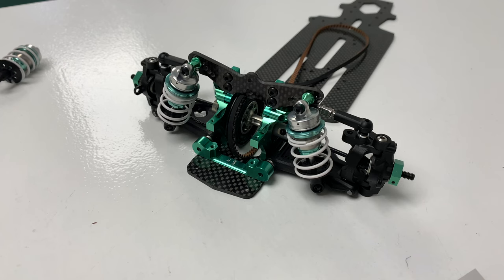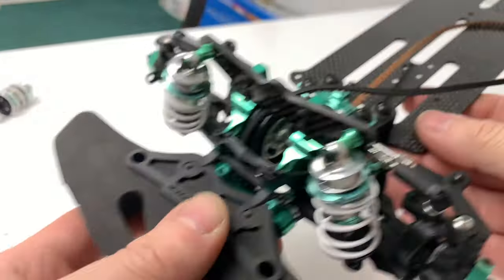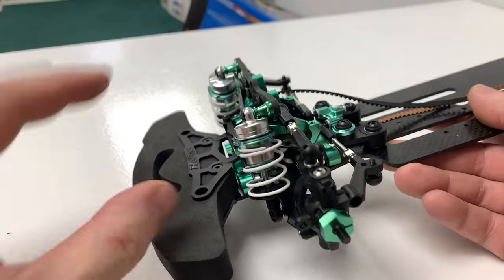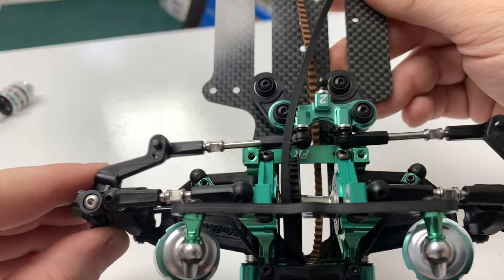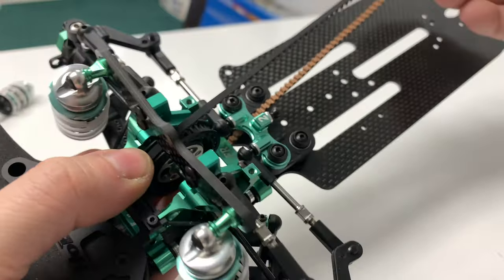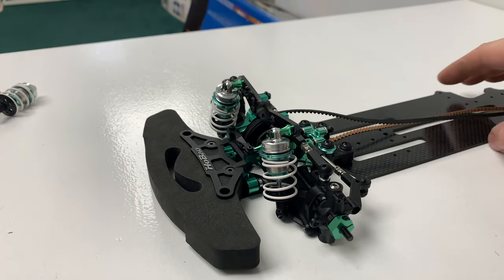Now I'll get the front bumper on and the steering assembly done. That's stage seven fully complete. Since you last saw it, the bumper assembly is on. I've not gone with the body post because this is a shelfer — it may run at some point in the future, but I didn't want a big dirty body post sticking through. The steering is on, and there are six bearings involved in that steering system — it is super smooth. We also made the steering turnbuckle, though it kept falling off. Now moving on to stage eight.